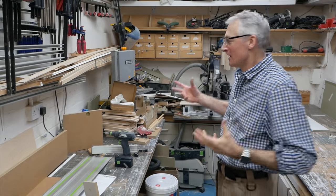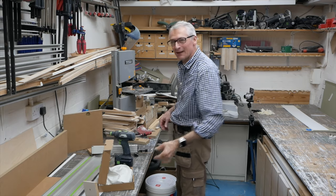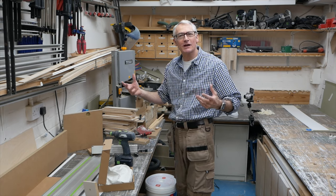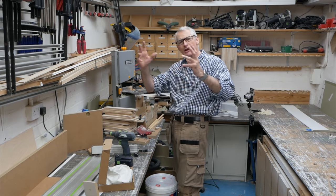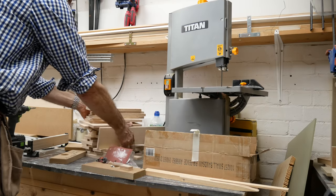It's not helped by the amount of complete rubbish in here. I put a question out after the blade tests: should I keep all these little birch ply offcuts or get rid of them? Everybody said keep them, use them for projects — and now I've got them hanging around everywhere, so I've got to do something with those.